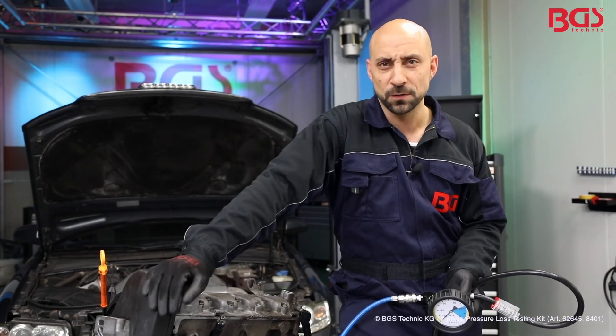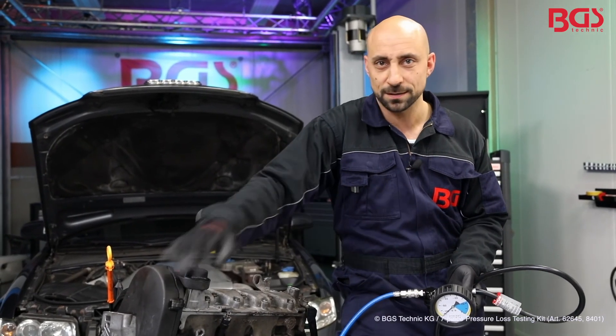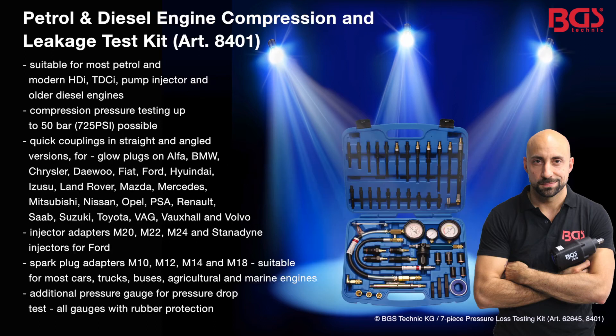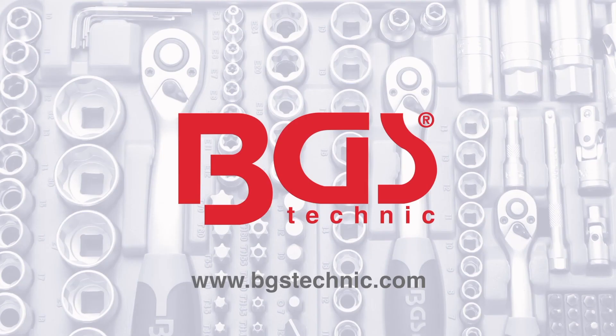A sensational tool from BGS Technic — a must have for your workshop. Your BGS Michael. See you next time.